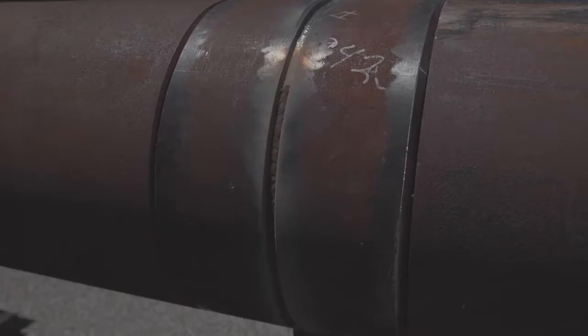Now kind of tightening up that arc length a little bit. Bringing that angle back to closer to zero or 10 degrees. And now quickly whipping out down the joint. There you go — that's how you have it. Welding through three o'clock with Pipeliner LHD.